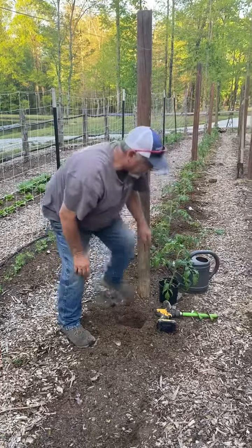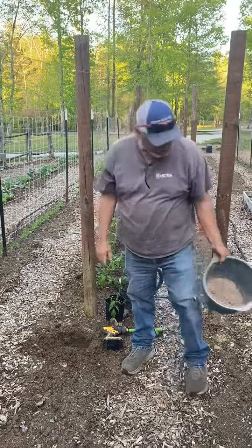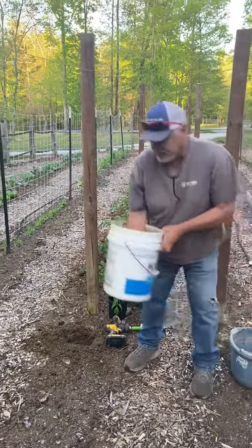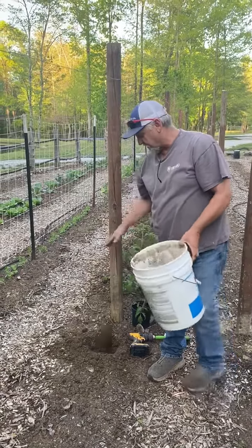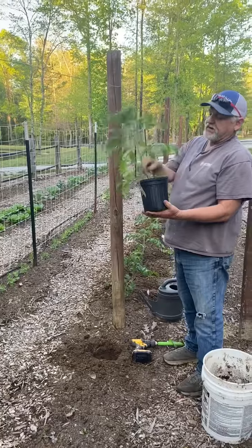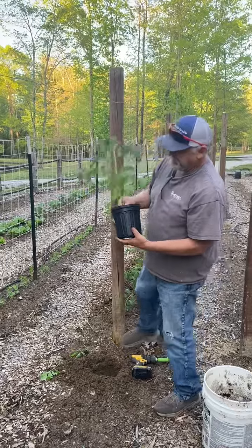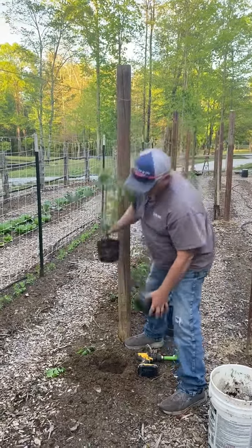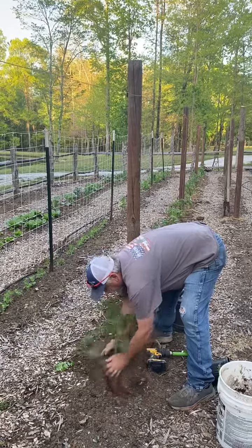Then we take a handful of granular fertilizer at the bottom of the hole, then a good handful of compost into the hole. On our tomatoes, we pick all the lower limbs off, then set the tomato in the hole and cover it all up.